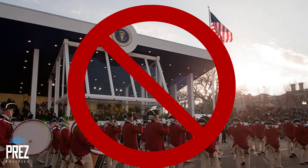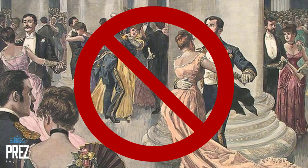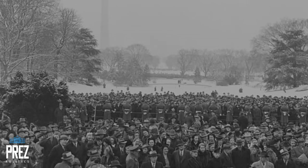That day there was no inaugural parade, no marching bands, no parade floats, no concerts, no inaugural balls. The inauguration was held on the South Portico of the White House, and not the U.S. Capitol.